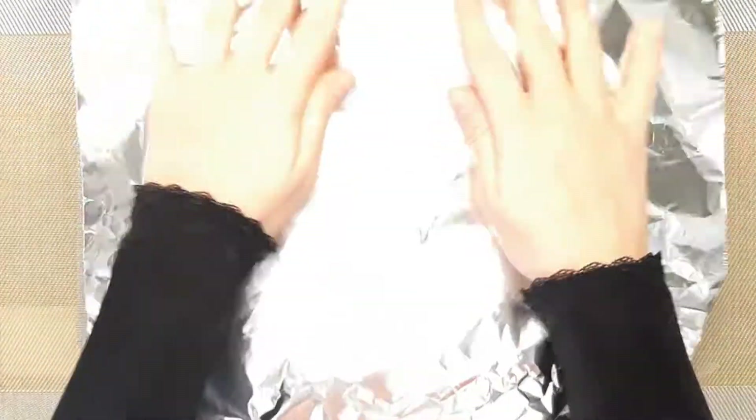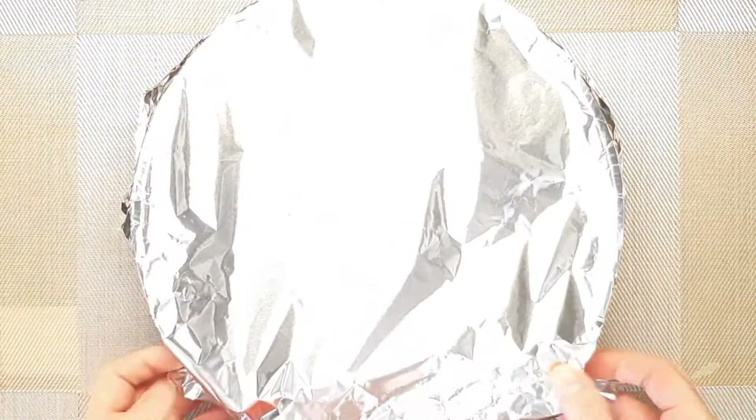Cover it and bake it in the oven for about 30 minutes or until the chicken is cooked through.